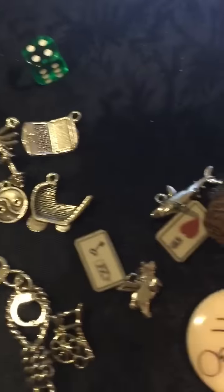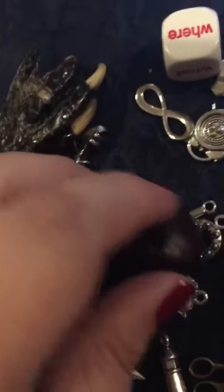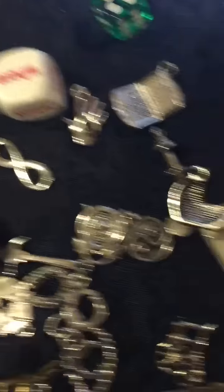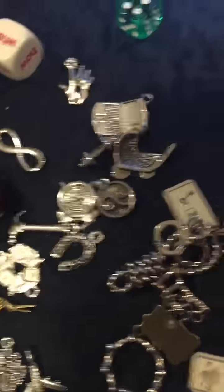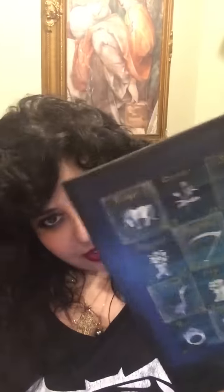I'll show you a little sneak peek of what's in my bag — this is just some of it, not all. You can see I have a lot of unique stuff. Some I've collected, some is from the Magpie Oracle, some is from the Lenormand charms, and it all comes from different places. I'll post where I'm getting everything. This is just a tiny sneak peek so you can see what I'm talking about. I'll probably be doing more videos about how to cast and how to use these casting boards and casting sheets.